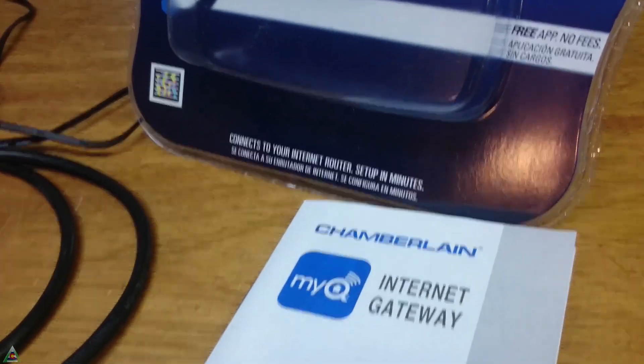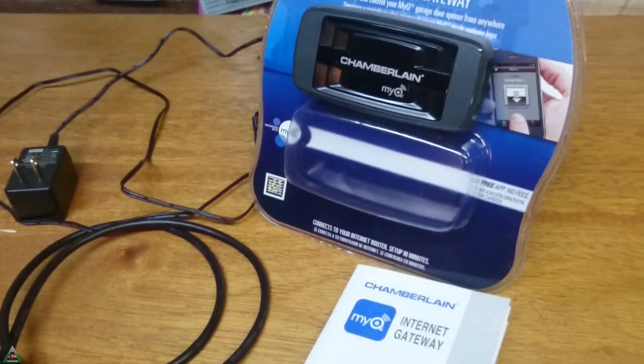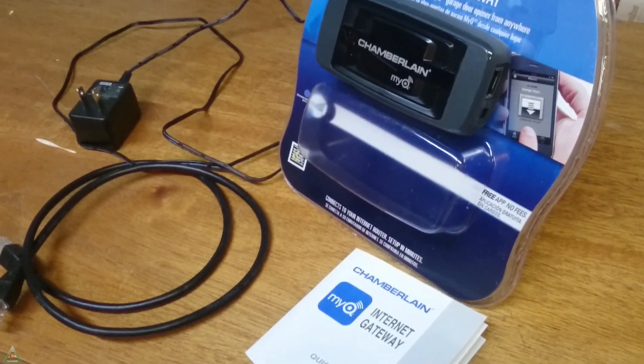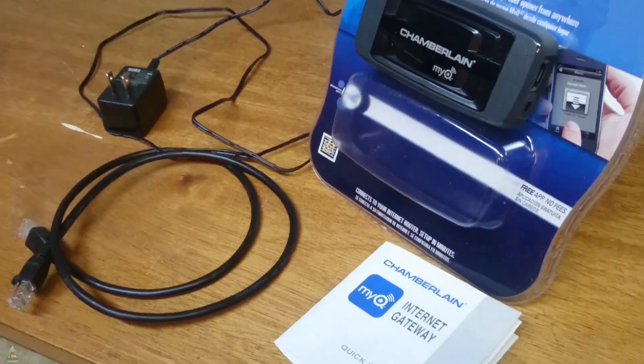The setup says connected to the internet, set up in minutes. Well, not quite. It's not as complicated as long as you're aware of all the variables, but those minutes turned into hours in my case. I'm actually doing this review after I finally got it all working successfully.